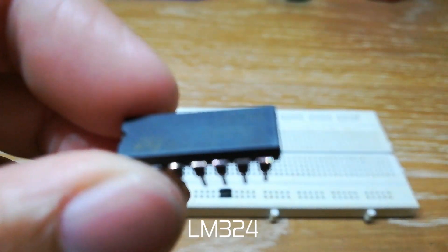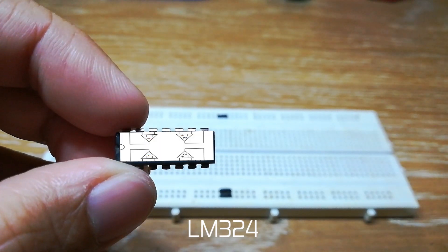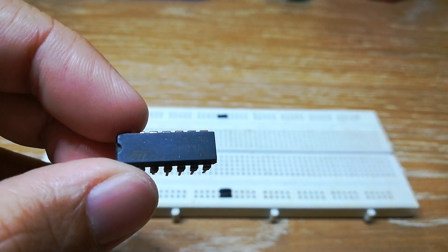This particular IC, LM324, is a quad Op Amp IC, which means that it has 4 Op Amps inside it. We can use any one of them.